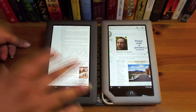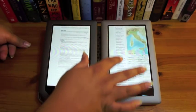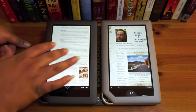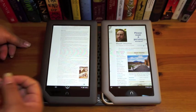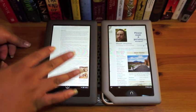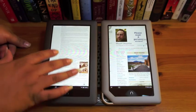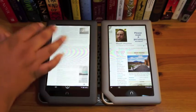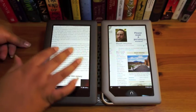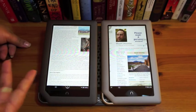Having that dual-core processor is going to be very good, and it means that when developers start making more intense applications for the Nook, this will handle them much better than the Nook Color. So if you're purchasing something now that you hope to last for a while and you want to do more than just read, the Nook Tablet is probably better for you. But if you're primarily a reader and you're not going to be playing a lot of games or doing a lot of web surfing, then it's not really going to affect your choice much — and the Nook Color is now $199.